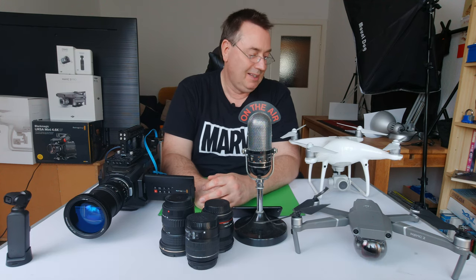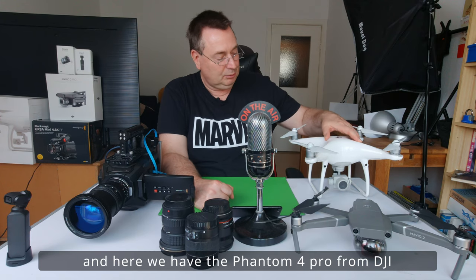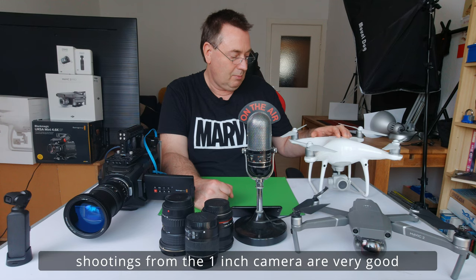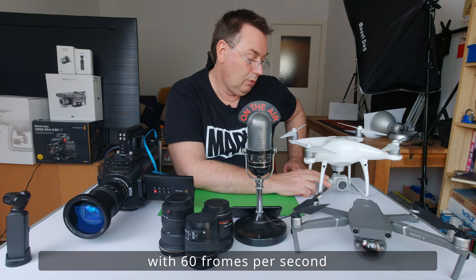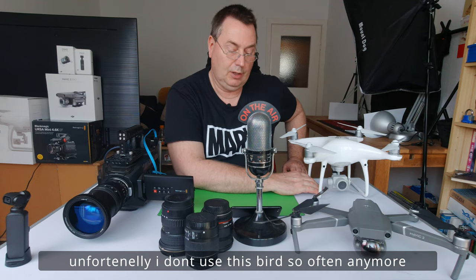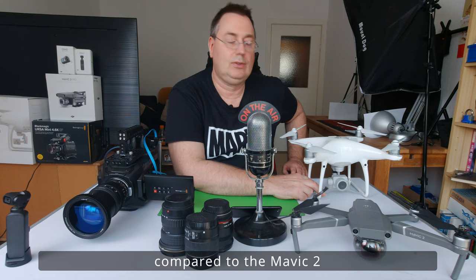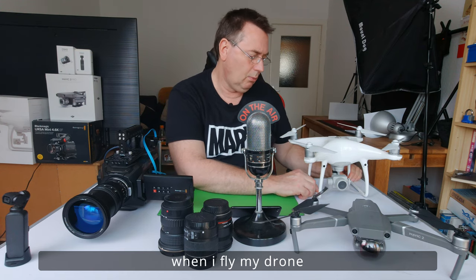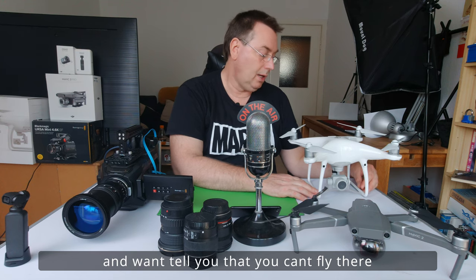Und meine lieben Copter, meine Drohnen — da kommt jetzt ja bald eine dritte mit dazu. Da haben wir die Phantom 4 Pro. Sehr gutes Fluggerät, sehr stabil. Die Aufnahmen von der 1-Zoll-Kamera sind sehr gut. Sie kann sogar in 4K voller UHD-Auflösung mit 60 Frames pro Sekunde filmen. Ich komme nicht mehr ganz so viel dazu, mit der Phantom 4 zu fliegen, weil sie im Vergleich zur Mavic 2 etwas größer und nicht faltbar ist. Sie ist sehr laut, wenn man unterwegs ist, und man möchte ja auch nicht so viel Aufmerksamkeit erregen.